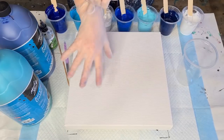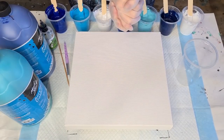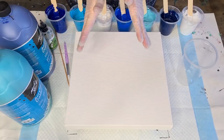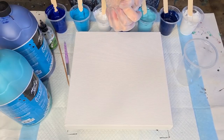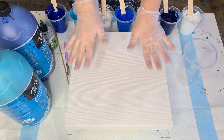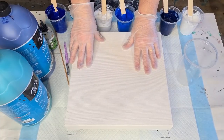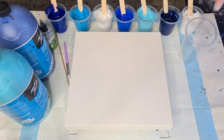G'day guys, welcome back! Getting my gloves on, let's do it. I'm going to try something a little bit different today, kind of on the lines of a marble pour but I'm not going to use a marble — I'm going to use something else to try and get some interesting effects.